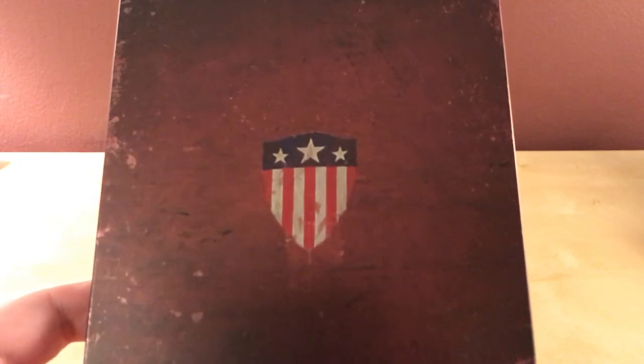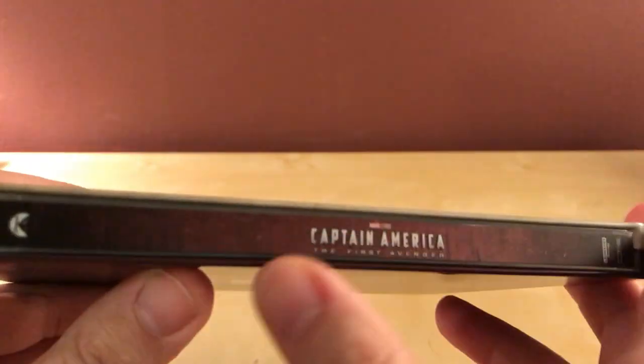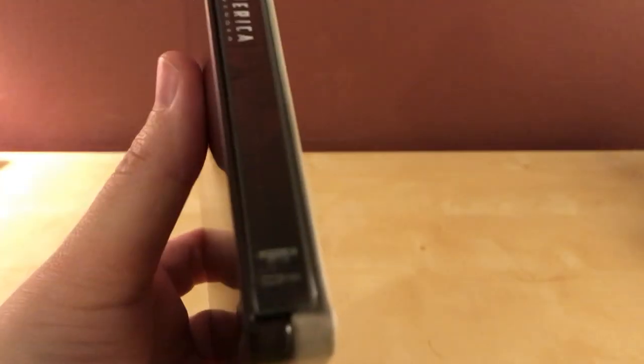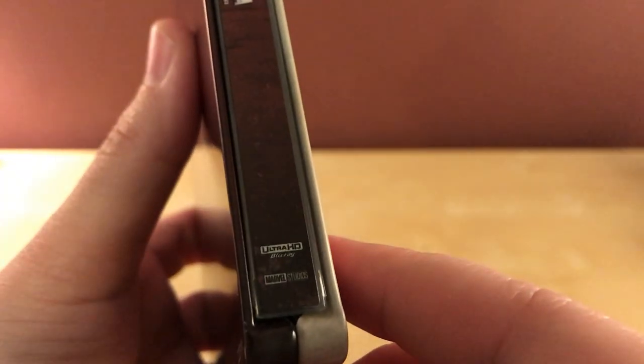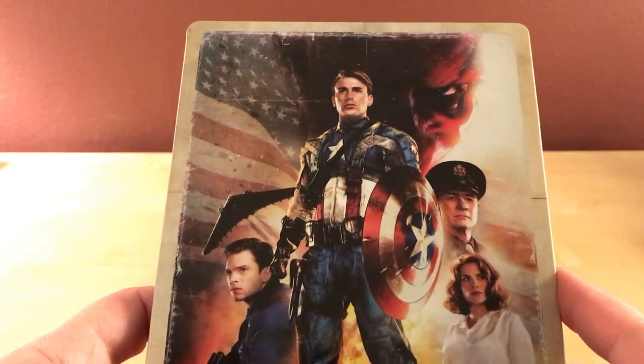That's the back — that's his original symbol or shield. That's Captain America the First Avenger, kind of smaller with that Marvel logo. On the side it says Ultra HD Blu-ray and Marvel Studios, and at the top there's the Paramount logo and then it's Chris Evans — that's Captain America.